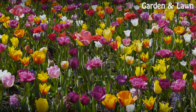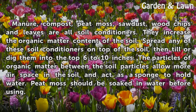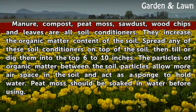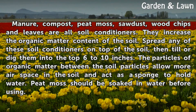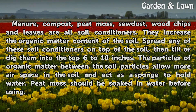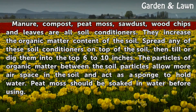Soil conditioners. Manure, compost, peat moss, sawdust, wood chips, and leaves are all soil conditioners. They increase the organic matter content of the soil. Spread any of these soil conditioners on top of the soil, then till or dig them into the top 6 to 10 inches. The particles of organic matter between the soil particles allow more air space in the soil and act as a sponge to hold water.